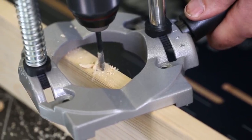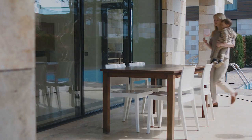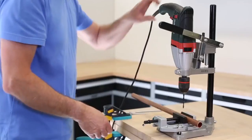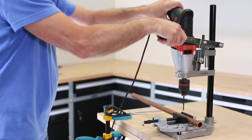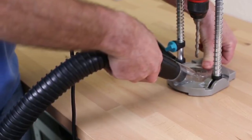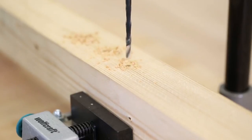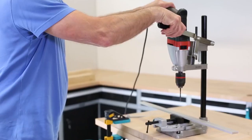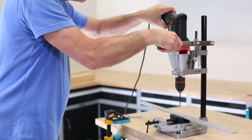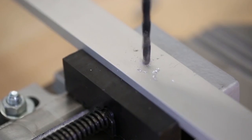Some surfaces are harder to drill than others. Wall finishes such as tiling can be incredibly difficult to get a steady bite on, resulting in the drill slipping around in a potentially dangerous fashion. With the Wolfcraft Drill Stand, that's no longer a problem. It holds your drill in place perfectly to achieve accurate drilling regardless of the surface. A solid die-cast aluminum construction ensures it can stand up to the needs of even the heaviest users.